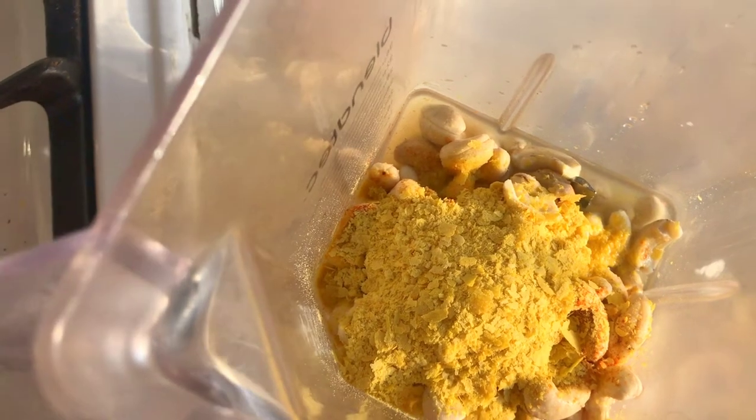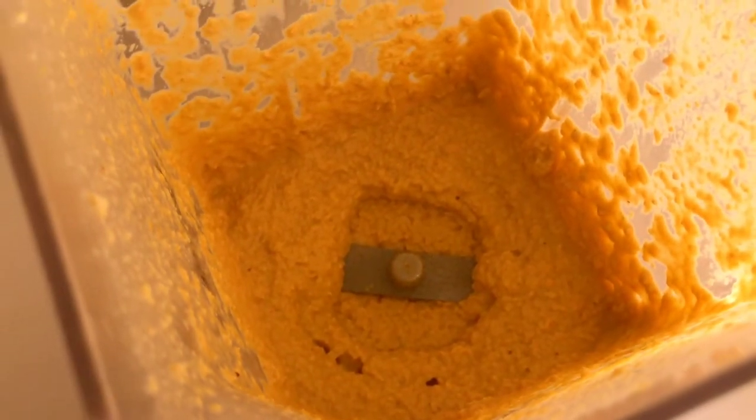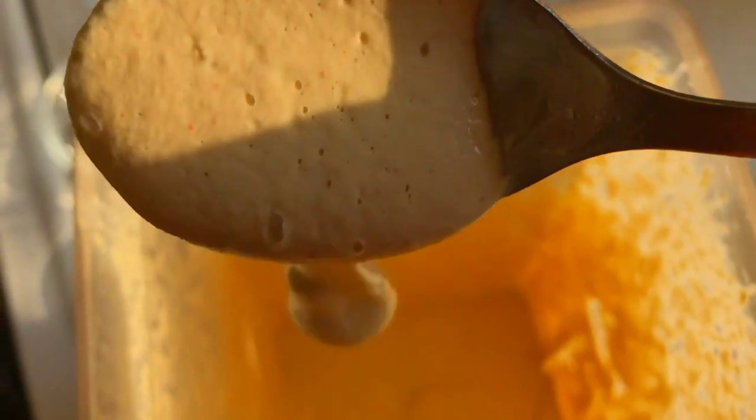We're going to blend this for about half a minute. Checking in at the half-minute mark, I can see it's not quite the consistency I need yet — we want it creamy and rich. I'll add a little bit more water and blend again. Now look at that — it's really creamy. That is the consistency you should have.